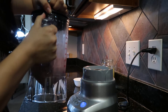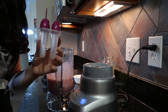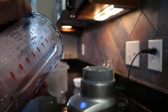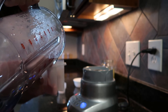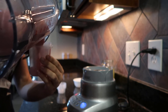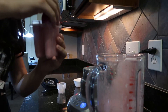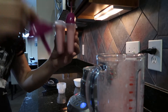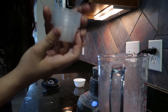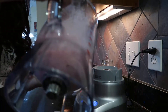Now I'm going to pour it into the popsicle mold. You can get these at like the dollar store for about a dollar — I probably got mine from the grocery store. You could also put this in Dixie cups and use carrots or bully sticks as handles. I'm just going to dump the extra into these little Dixie cups, but you can also put it into an ice cube tray — really anything you want to do.